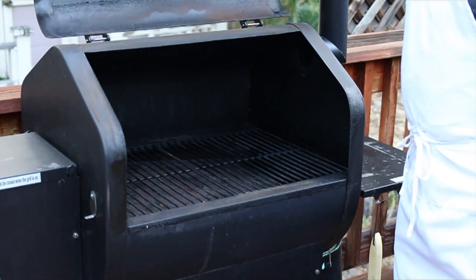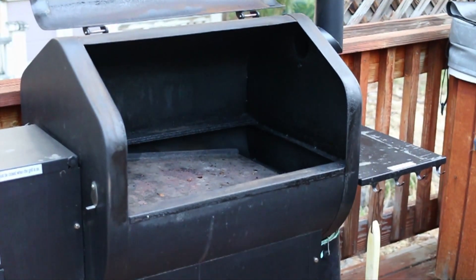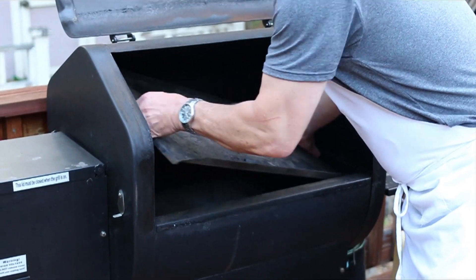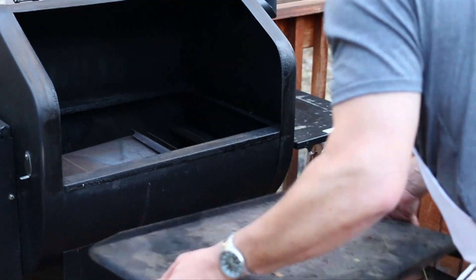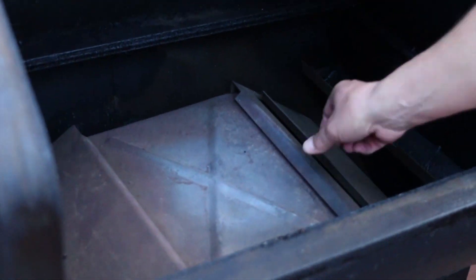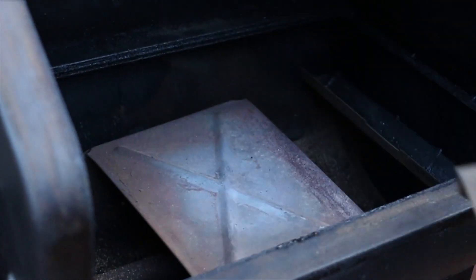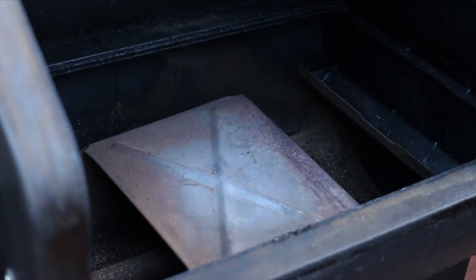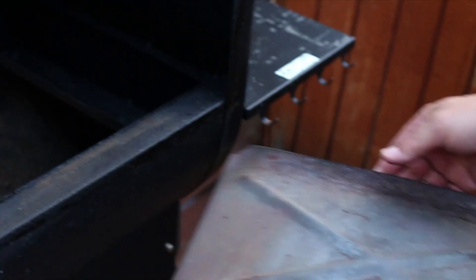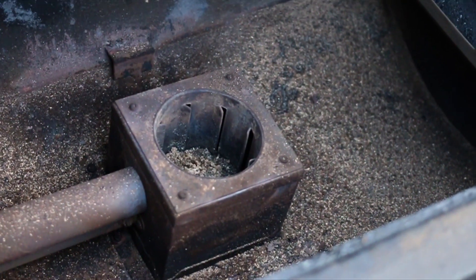I'm gonna take out the grill pieces, now take out the grease trap. And then the heat shields need to come out. While I have this apart I will probably come in and clean it — I haven't cleaned it recently and you can tell we use it. This is one awesome pellet grill.